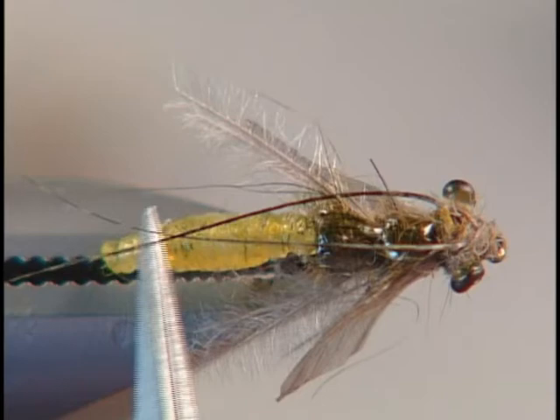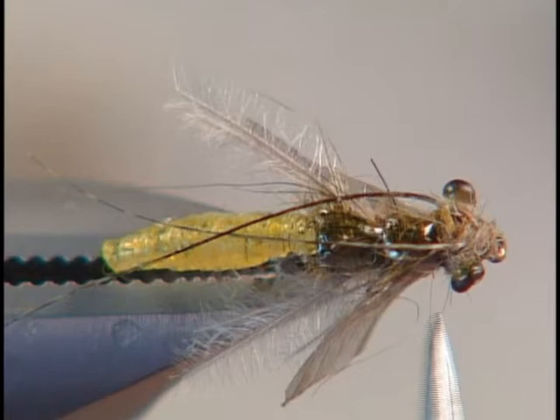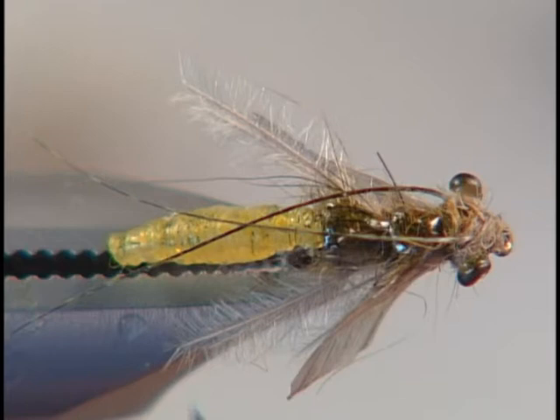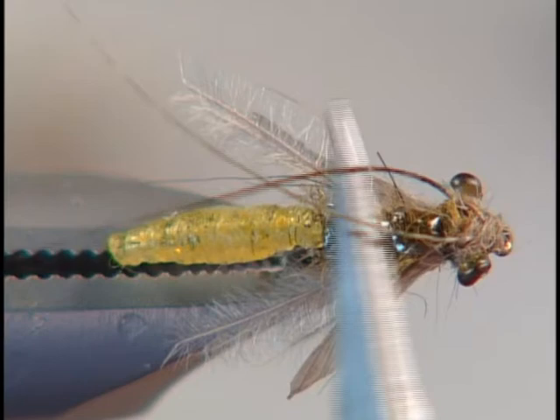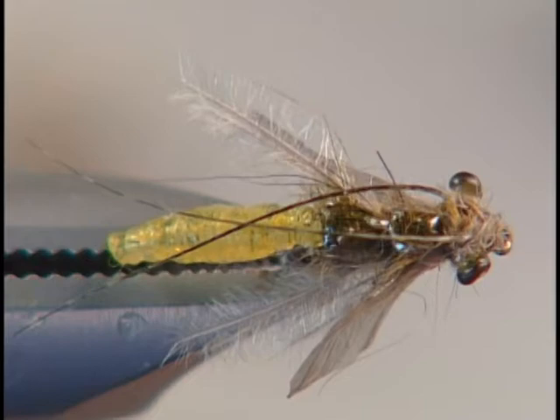I'm about to show you the caddis pupae. The first thing we're going to tie in is the extended body, a new product Umpa came out with. It comes in green and different colors, tans and gingers. We have this curved shank hook which is a 24-57 or an 87. Shell back of medallion sheeting, legs out of emu, wings of medallion sheeting, antennas out of either mallard or teal, some burnt mono eyes, and the head area is possum.